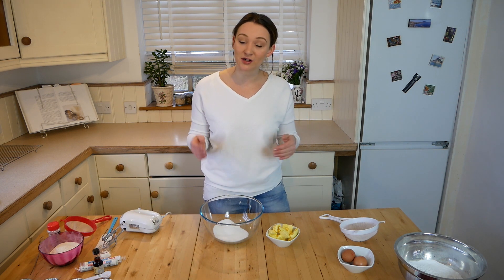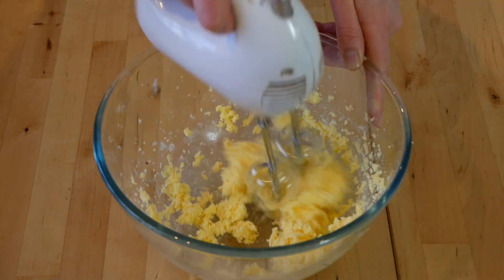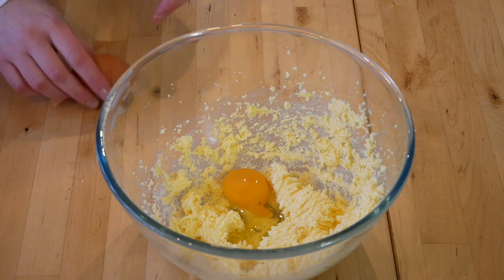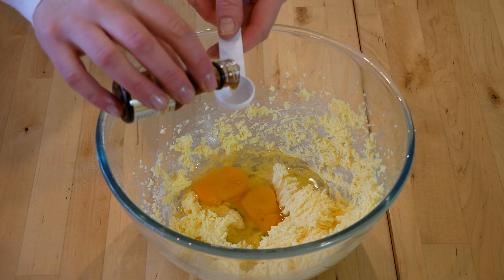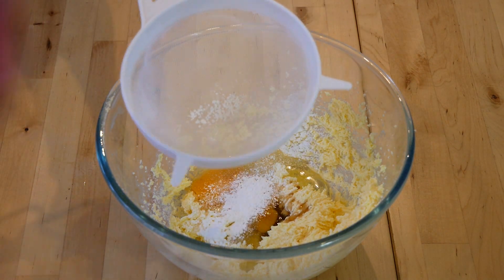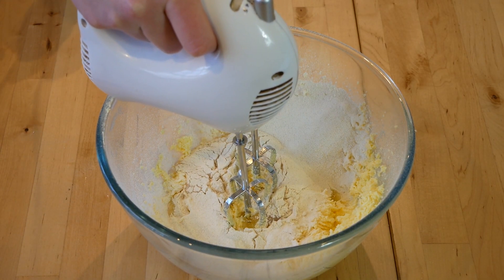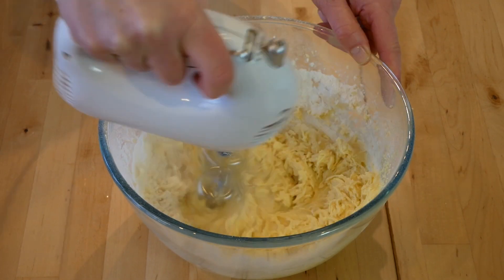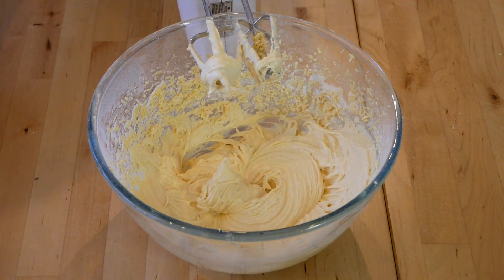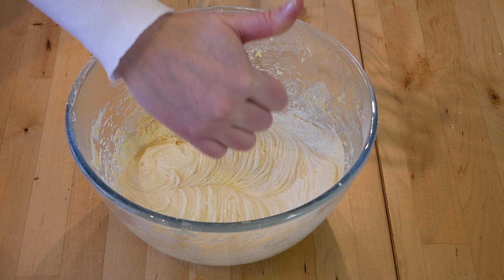The first thing you want to do is cream together your caster sugar and your butter until light and fluffy. You then want to add your two eggs, a teaspoon of vanilla extract, sieve in your baking powder and then your self-raising flour, and whisk until smooth, pale and fluffy. Perfecto!